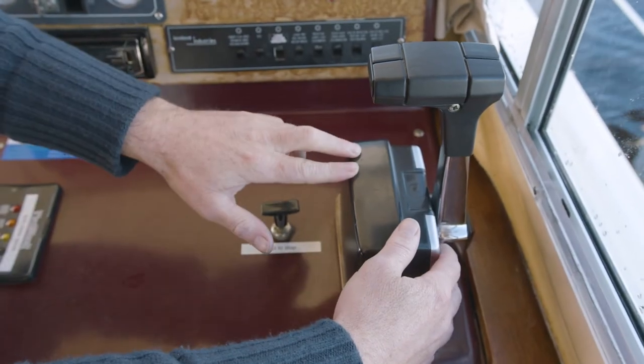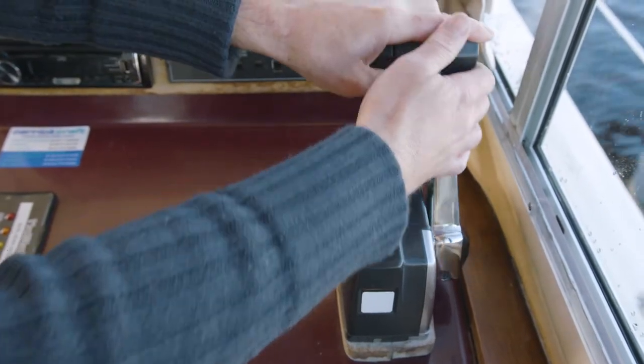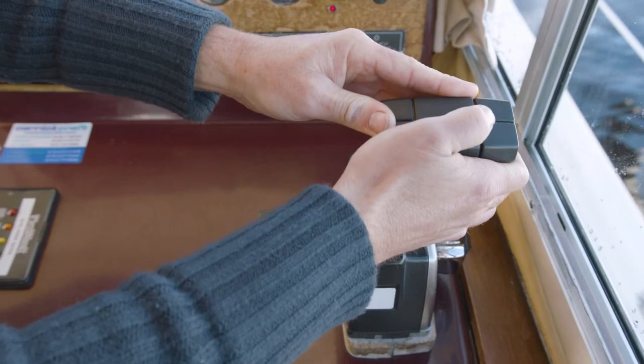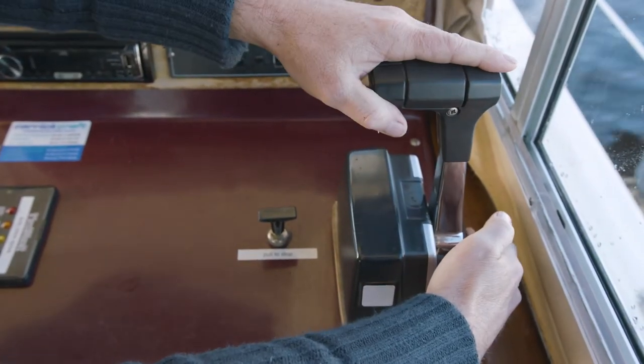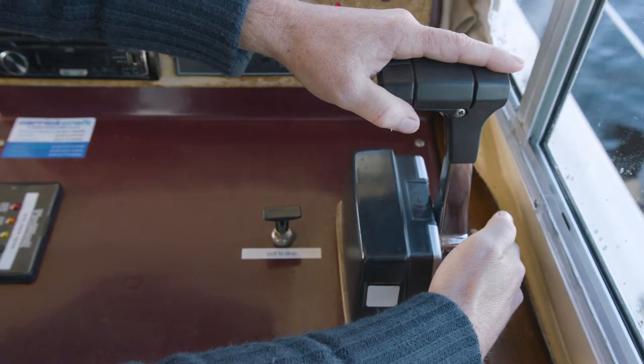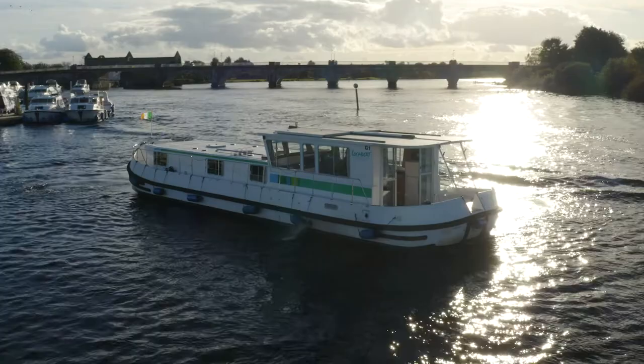On the right hand side of the dash we have the Morse control, which is a forward, neutral, and reverse controller. You can also neutralize the engine by pressing the button on the bottom of the handle on the right hand side, and simply idle the engine down from high revs.